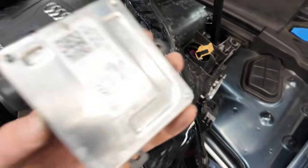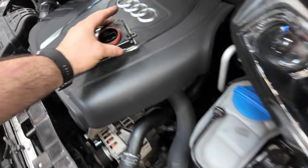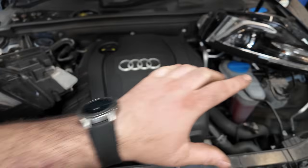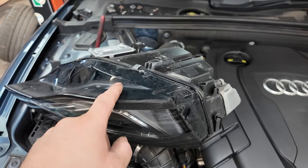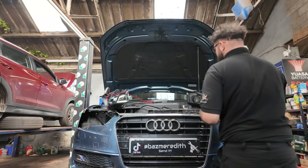The LED modules are held on with three T30 bolts. I've already taken the one out of the passenger headlight, and now I'm going to take the one out of the driver's side and swap them over to see if the light works with that module.